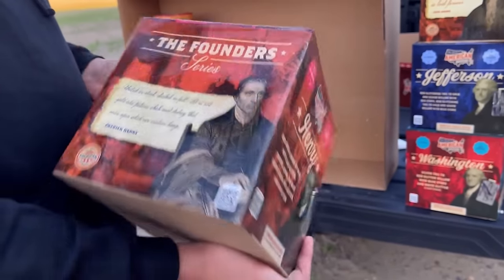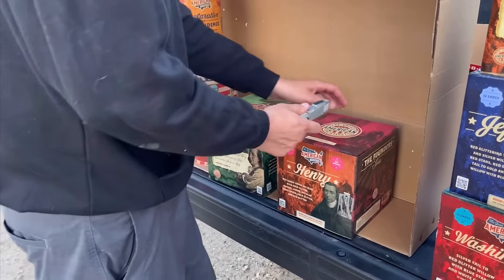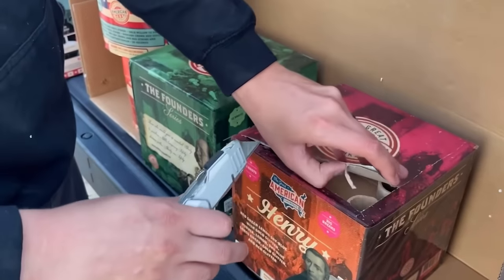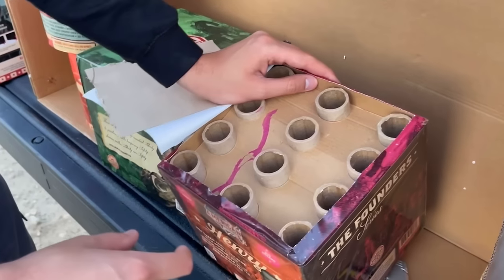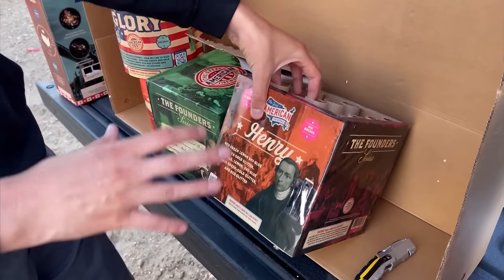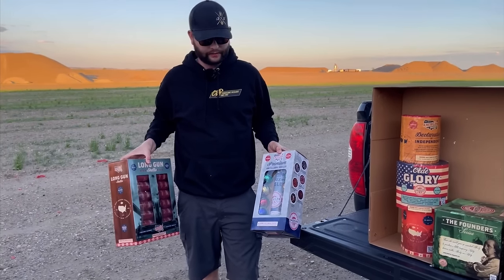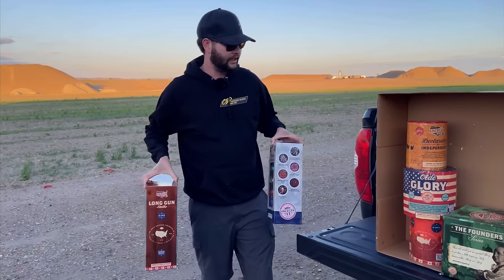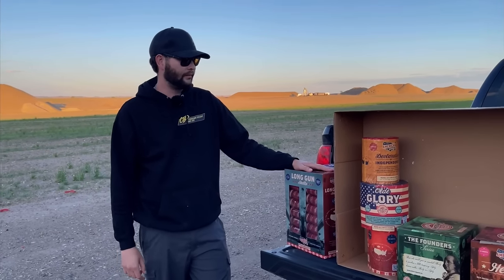The last cake in the Founders Series is called Henry — there is your performance along with a quote on the side, just like the rest of the cakes. I'm pretty excited to see these. Let's actually cut into one real quick and see what we got — the bore size is really what I want to see. We definitely do have some very large shells in there; they come up about three quarters of the way up to the top of the tube, so these are definitely going to be hard-hitting cakes.